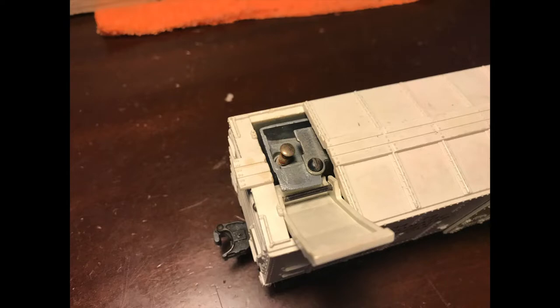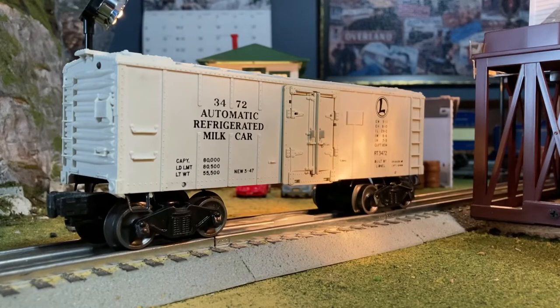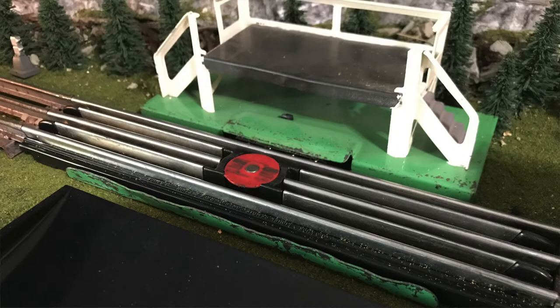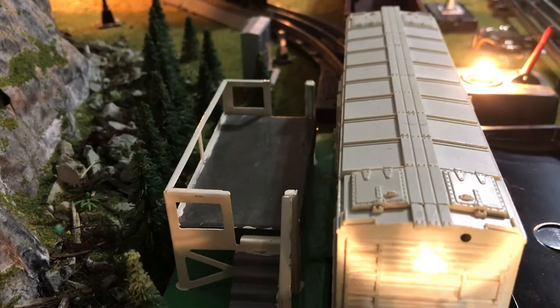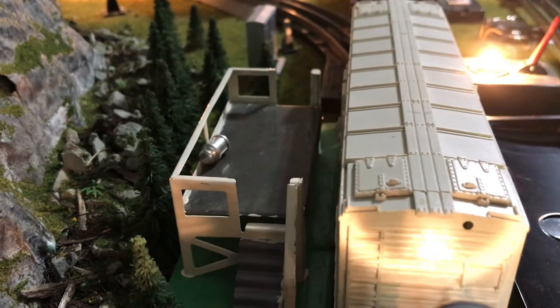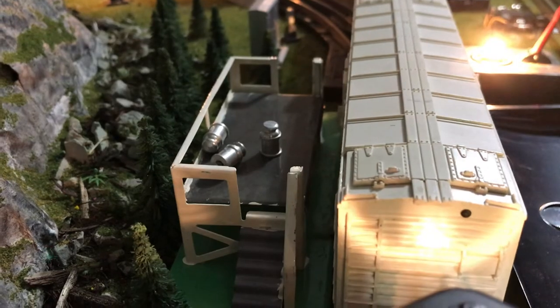The car features some molded-in details as well. On the top, the hatch reveals the chute to reload the milk cars. Along with just the car, the accessory also comes with the stand. The stand is metal and the milk cans have magnets on the bottom. The magnets are not super strong — their only purpose is to help prevent the cans from flying off the stand.